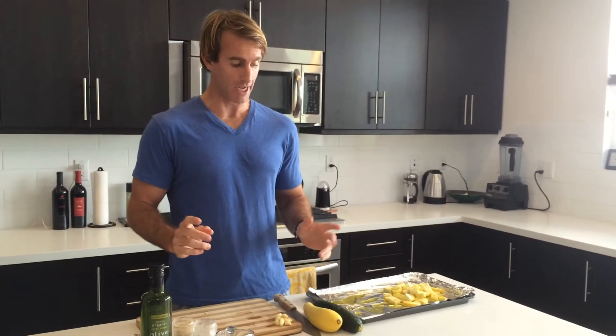Hey everybody, it's Nick from Saltwater Fit. Thanks for tuning in today. I'm going to share a quick and easy veggie recipe you can use to accompany any of your protein dishes. We love this one — it's a great side dish that we use all the time.